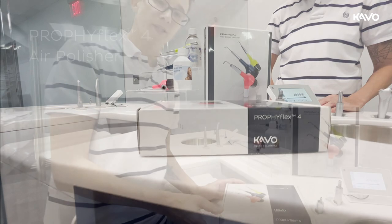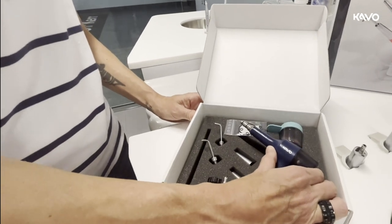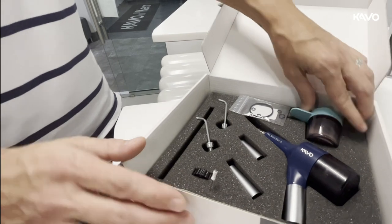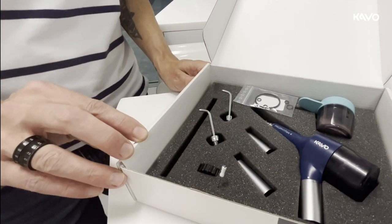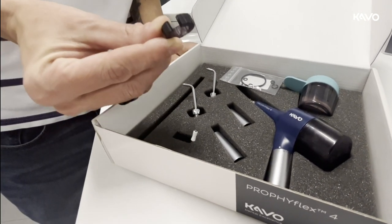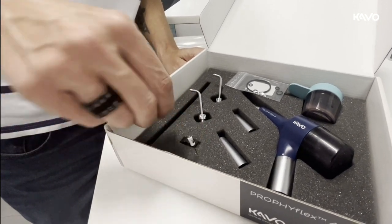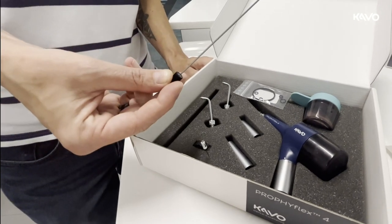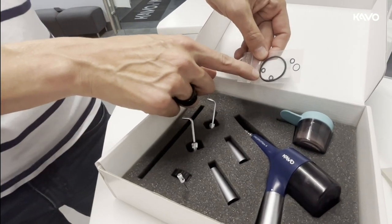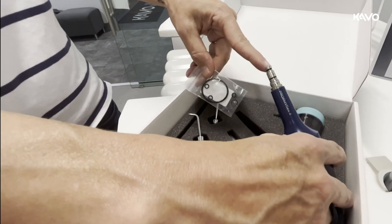First we are going to discuss what's going to come in your ProfiFlex 4 box. Here we have the handpiece with a canister already attached, an extra powder canister with a silicone top, two grip sleeves — one short, one long, your preference — a standard cannula and a power cannula. This is the key or the wrench for the cannula, a nozzle needle for the cannula, and a cleaning drill for the main handpiece. We have some spare o-rings. The big o-ring is for the canister, the two small ones are for the cannula, and those two are for the stem of the handpiece.